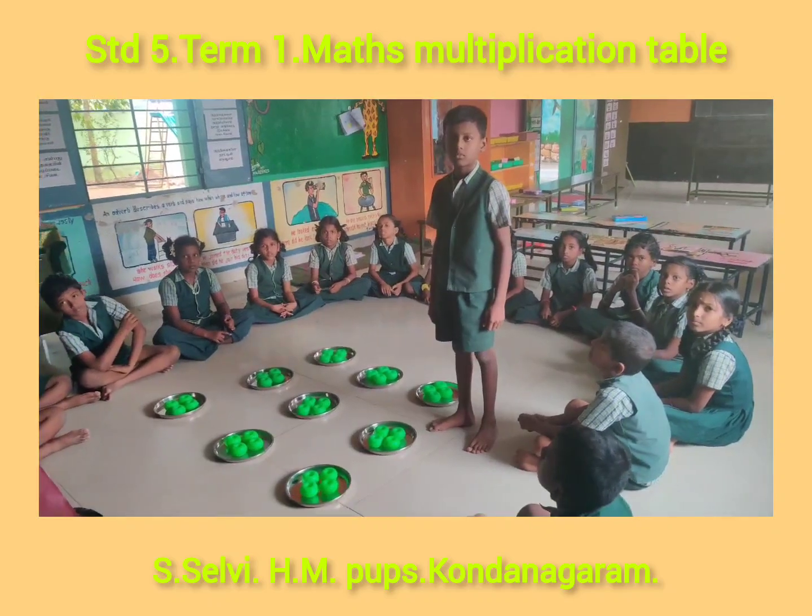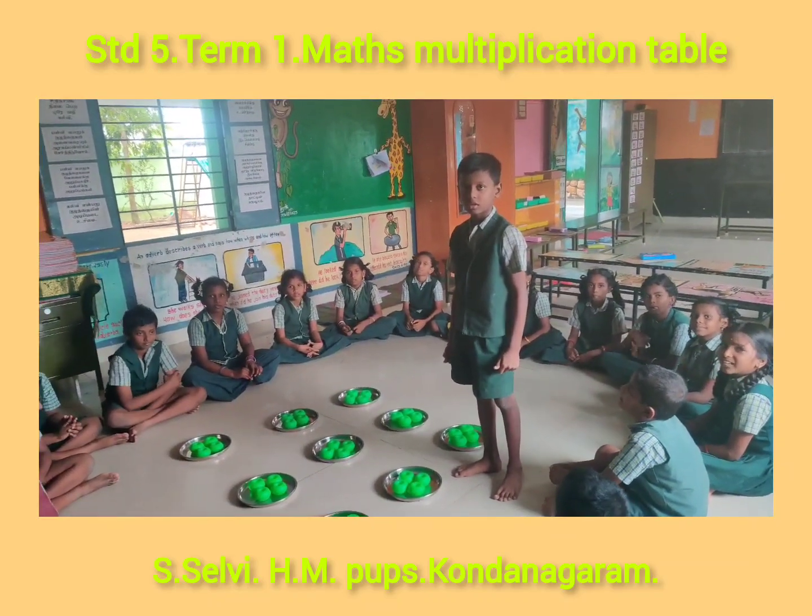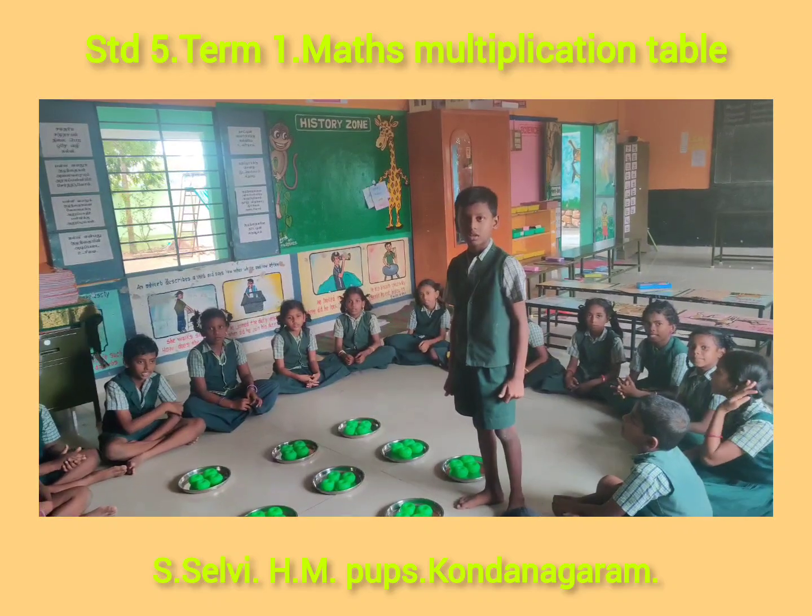Ma'am. Very good. Is it correct? Yes. He tells the correct answer. Very good. Go to place.